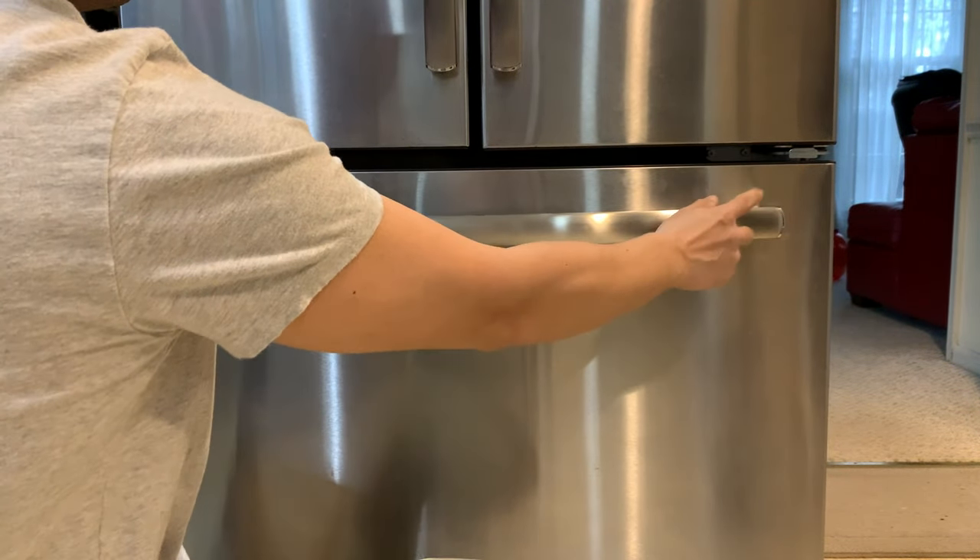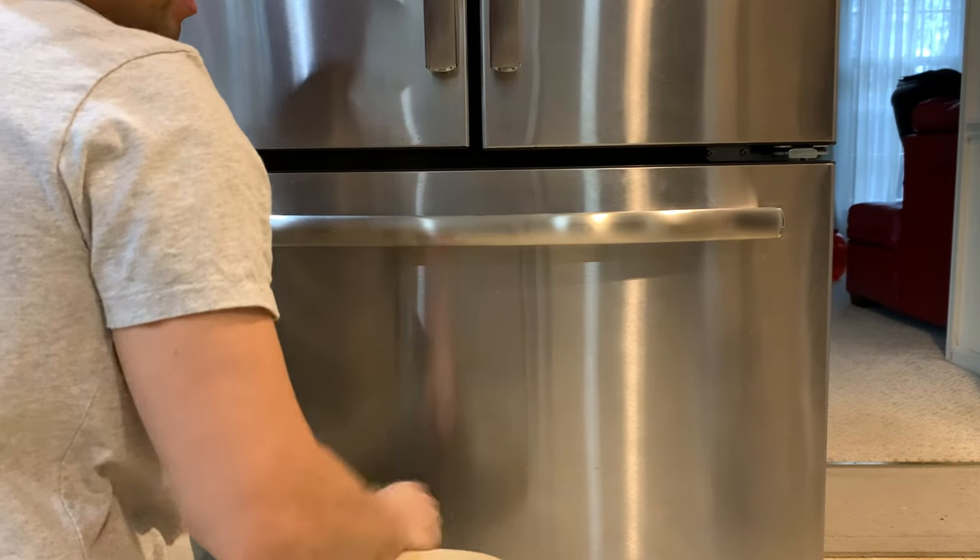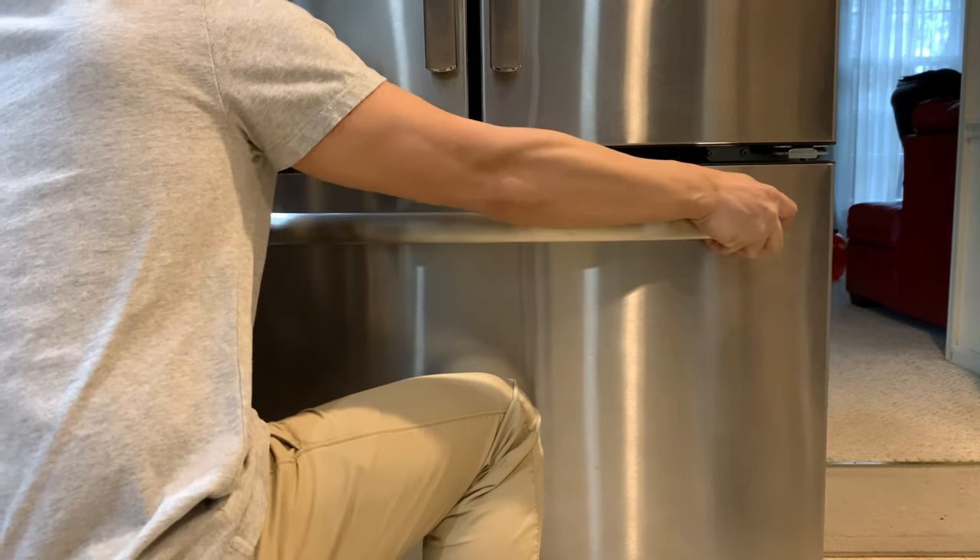First thing you do is you will need to slide this door handle right here this way. You will need to use a little bit of force and that should be able to get it right up.